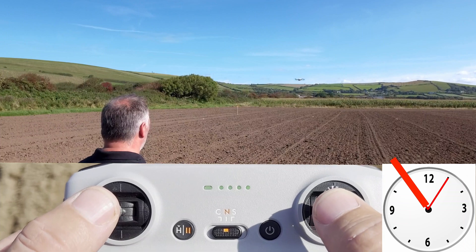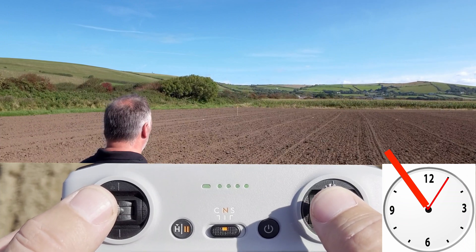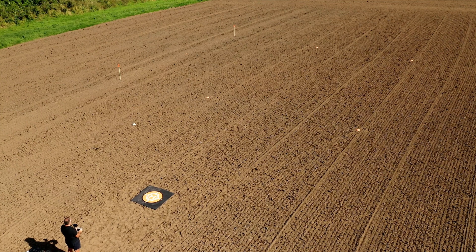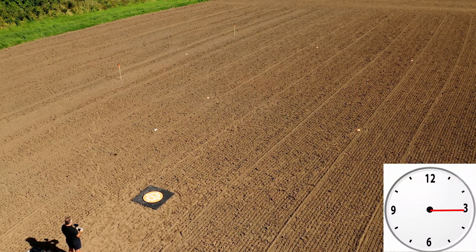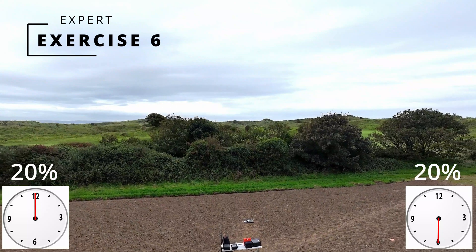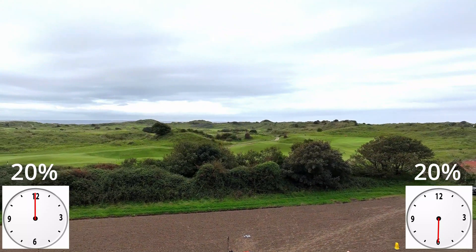You might be thinking: I don't have that much time, or I'm not tech savvy enough. But don't worry — these exercises are designed for everyone, regardless of your time commitment and technical abilities. Are you ready to take your drone flying skills to new heights?